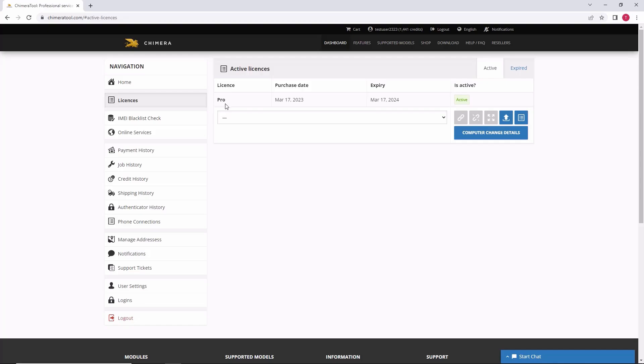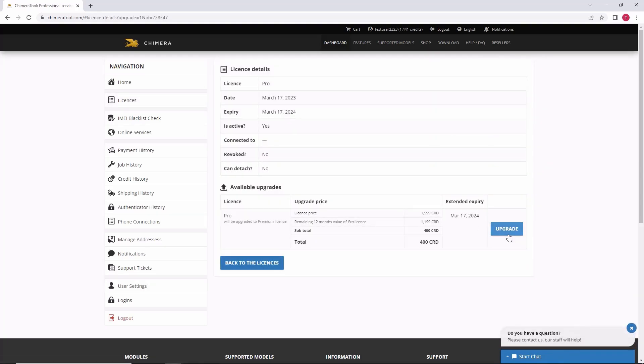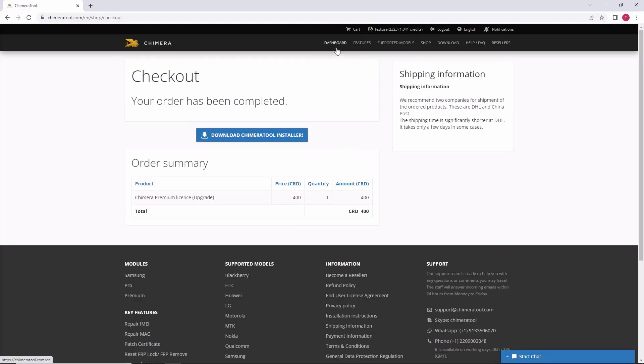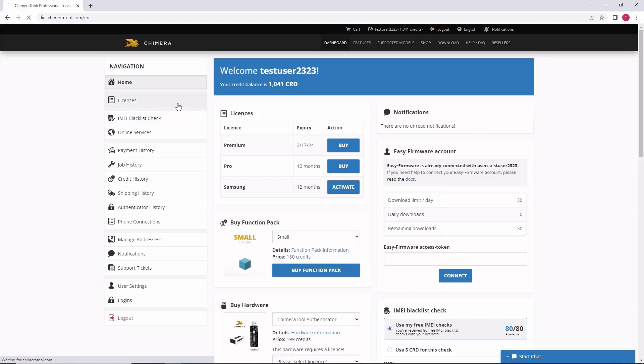If you want to upgrade your Pro license, you can do that in the same way. In the licenses menu, click on upgrade, then upgrade again and pay for it using credits or by card. Once you have bought the upgrade successfully, you will see it in the licenses menu.